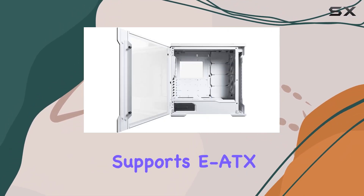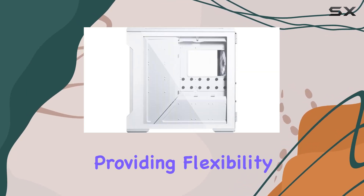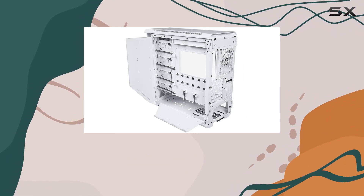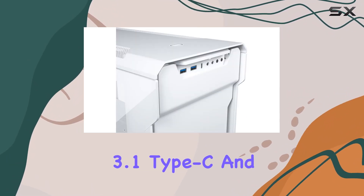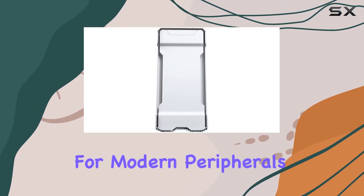In terms of compatibility, the Evolve-X supports ATX, uATX, and mITX motherboards, providing flexibility for different build configurations. Plus, with a front I/O port featuring USB 3.1 Type-C and USB 3.0, connectivity is future-proofed for modern peripherals.